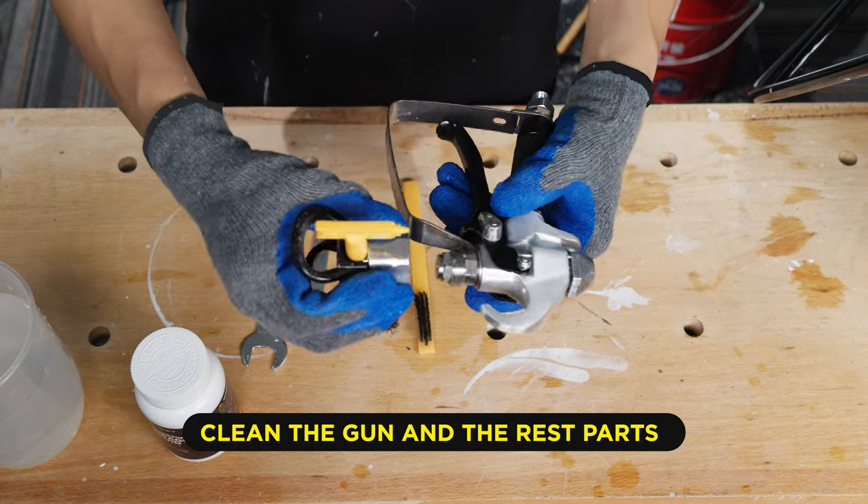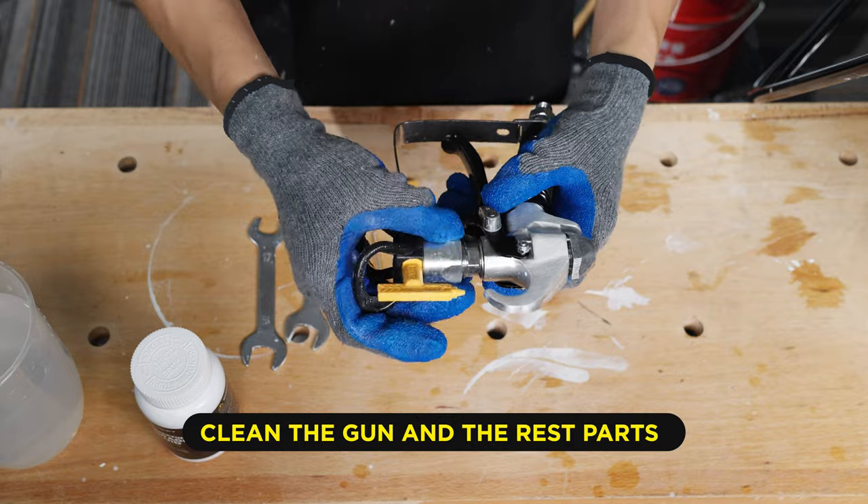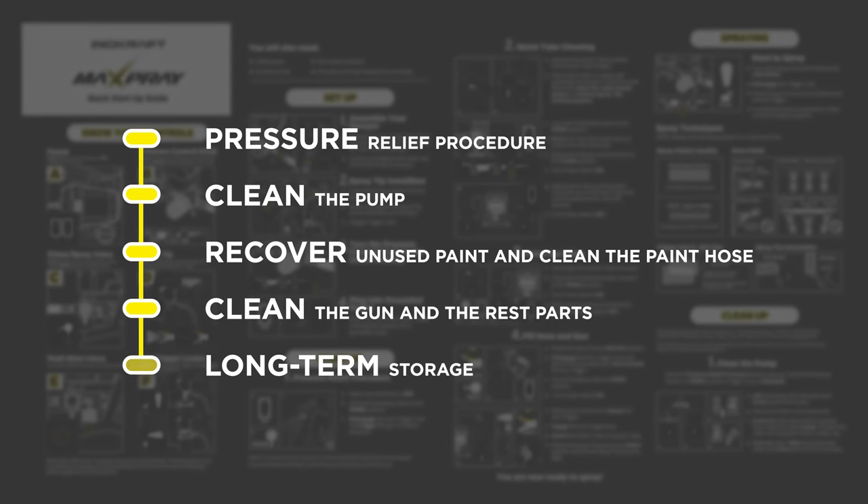Ensure the gun handle is tightened securely when reinstalling all parts back.